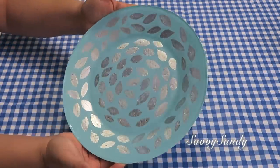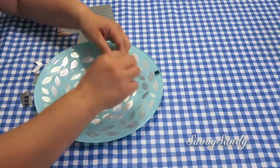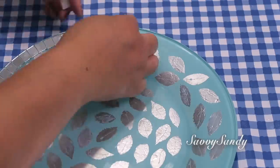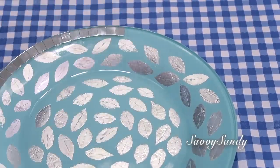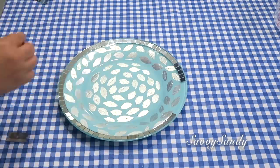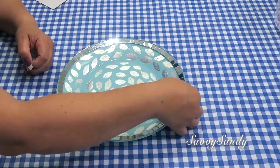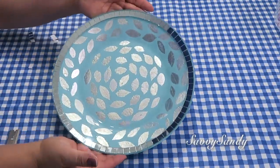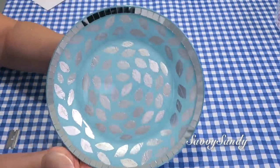Si tú quieres, lo puedes dejar así, pero yo quiero ponerle estos espejitos de mosaico. Trata de ponérselos uno a uno — no los pongas en toda la rayita como viene completa, sino que despégalo. Esto trae como calcomanía, y también si tú quieres, ponle pegamento. ¡Mira el resultado final: un plato muy lindo y muy elegante!